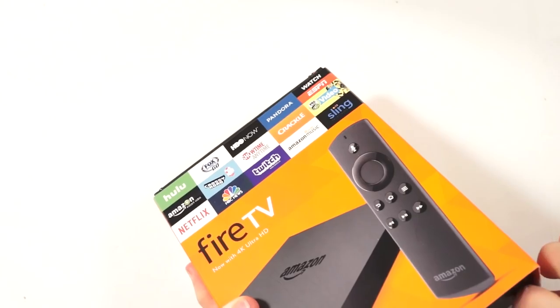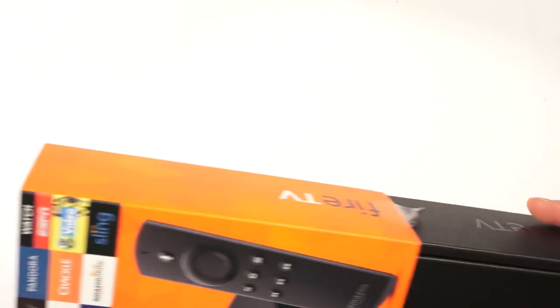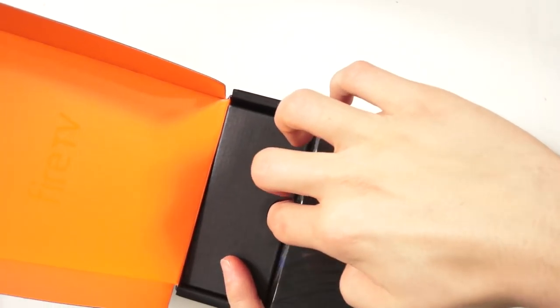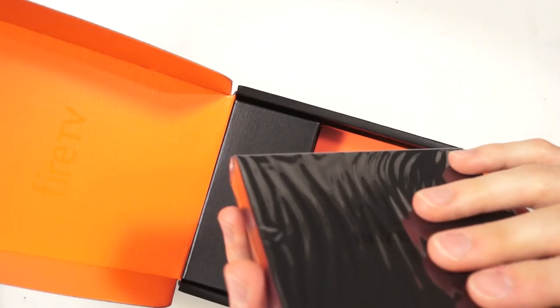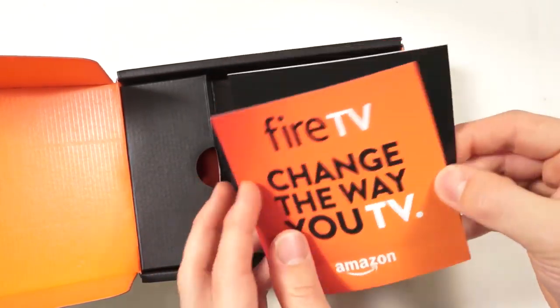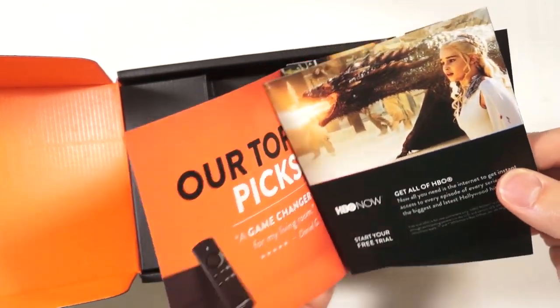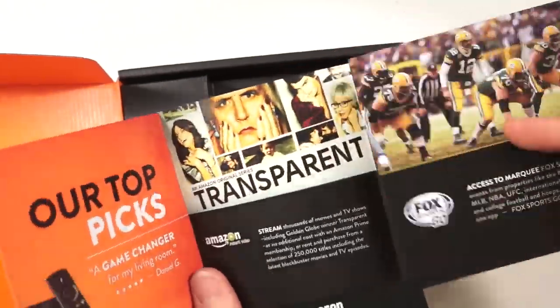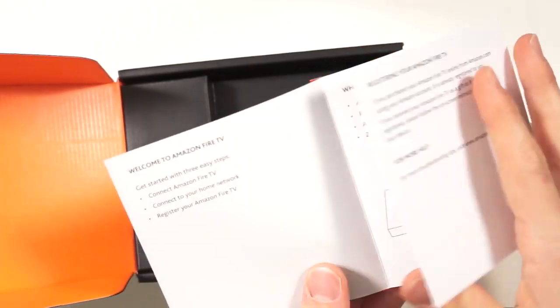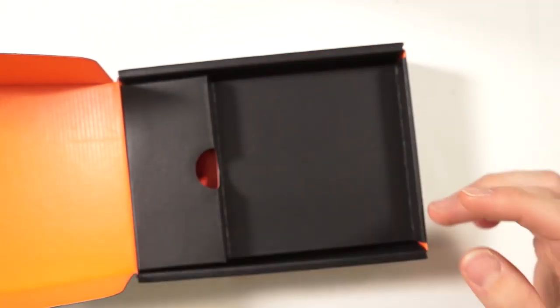In every way it's pretty much faster and better, so we'll crack this open for the first time. They have frustration-free packaging. It looks like the shell of the device is more the same than making a new one altogether. We also have some documentation, warranty information, and first-time boot-up information in here.